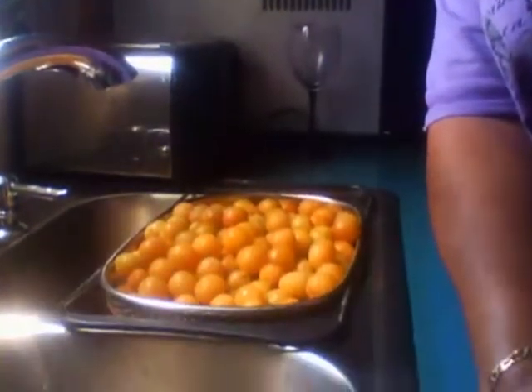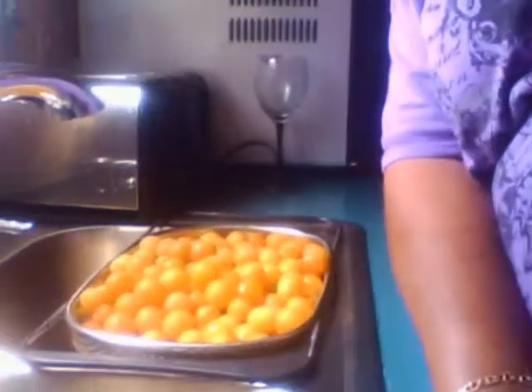Now here are the plums. Y'all don't know what you saw until I get in front of the camera. I am hot out there, you hear me. And let me see if I can get a close-up of this.